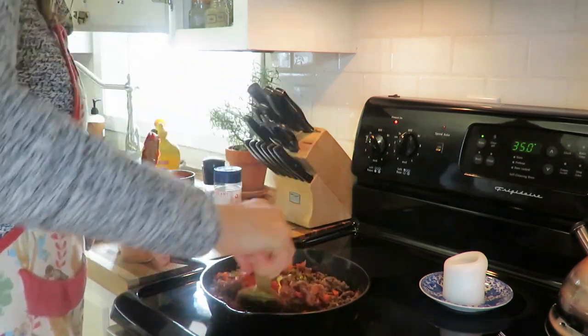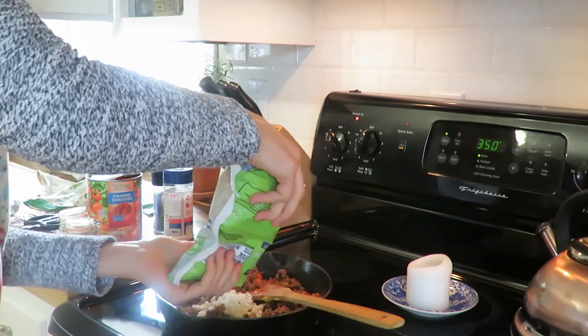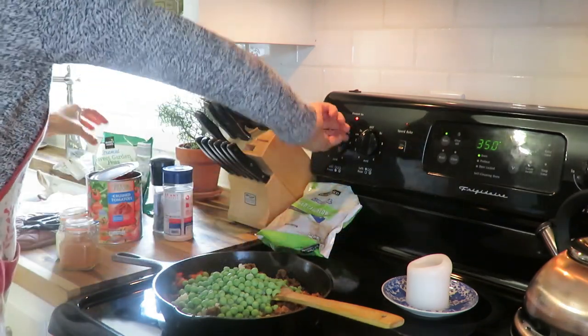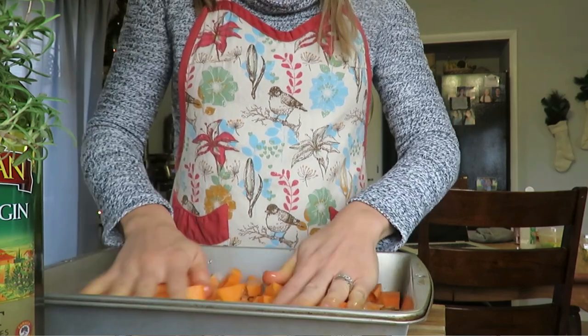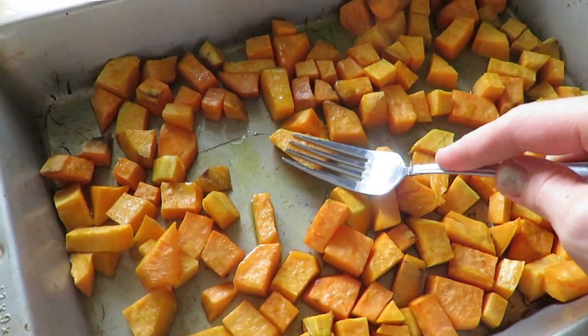You can also add beans for extra fiber and protein. For seasonings, I added a little chili powder — not much because of my little one — plus salt, pepper, and herbs of choice. I had rosemary on my counter, so I used rosemary. For the sweet potato topping, I peeled it, baked it, then pureed it with my immersion blender — or smash with a fork if cooked enough. I added a little salt and chili powder to the topping to match the flavor of the filling.